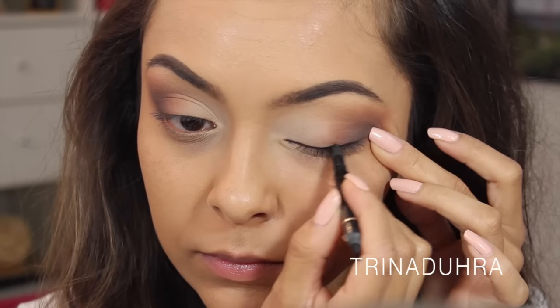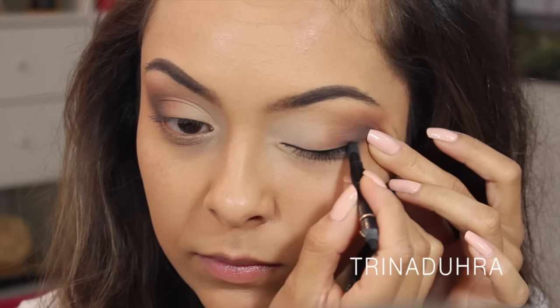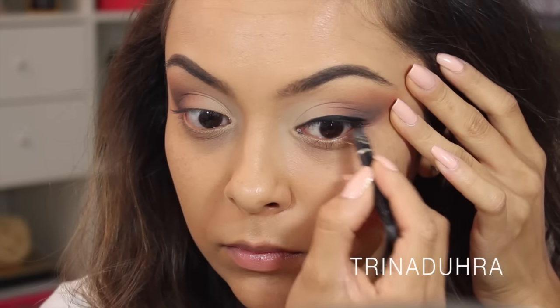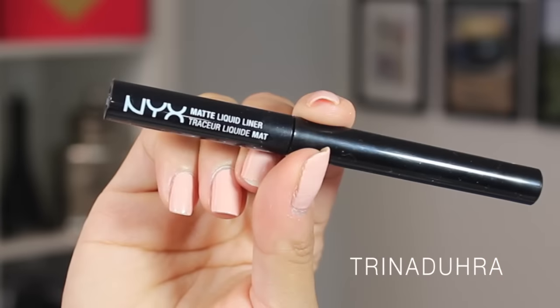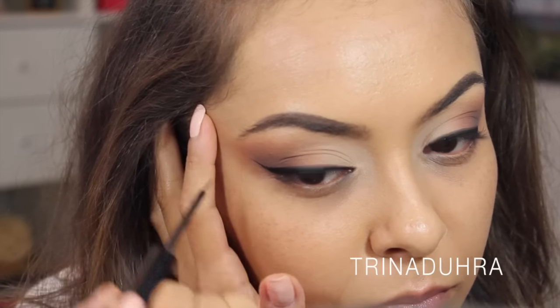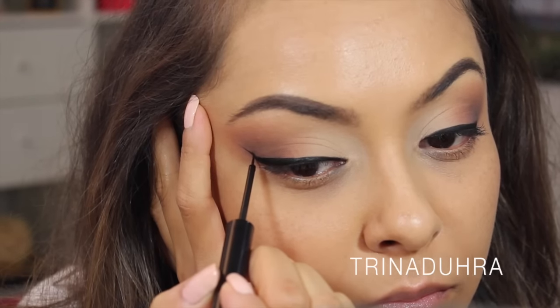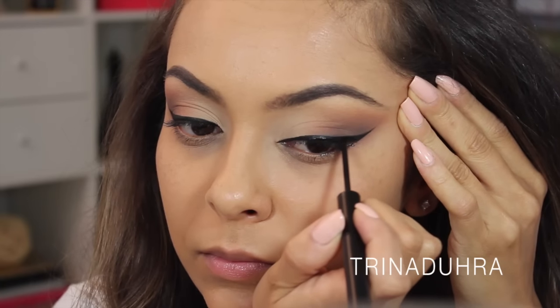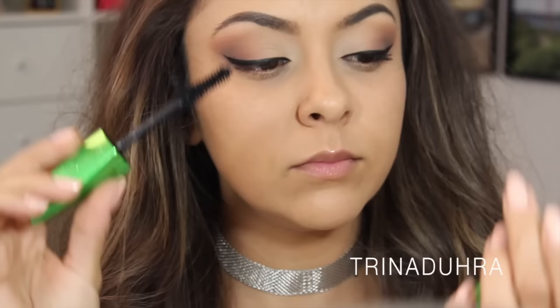I added my L'Oreal Carbon Black liquid gel pencil to the lash line and rimmed my upper waterline to make sure there are no spaces showing. Then I used the NYX matte liquid liner to go over top of what I just did and to make sure I was going to have those precise wings. I love how this liner dries matte and I thought it went super well with the soon-to-be all-matte look.